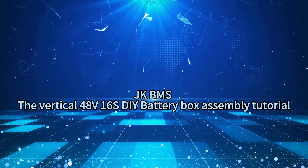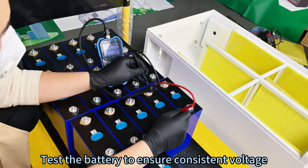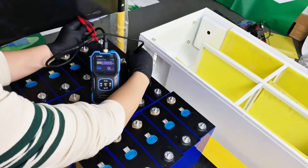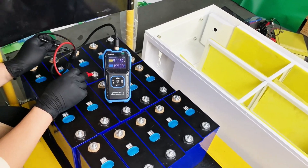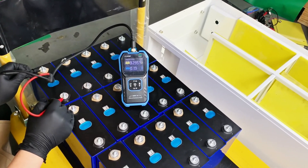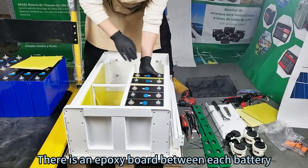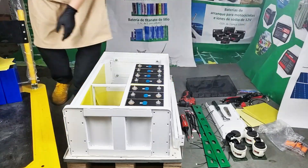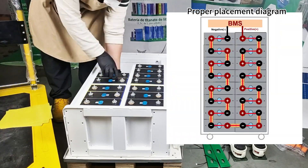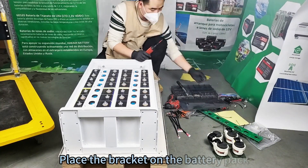JKBMS vertical 48-56V DIY battery box assembly tutorial. Test the battery to ensure consistent voltage. Place the batteries one by one on the epoxy board — there is an epoxy board between each battery. Pay attention to the positive and negative co-placement.